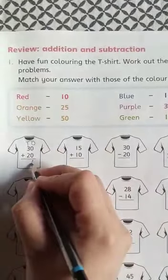This is 50. Next — 1s, 10s. 5 plus 0, what's the answer? 5. 1 plus 1, what's the answer? 2. That is 25.